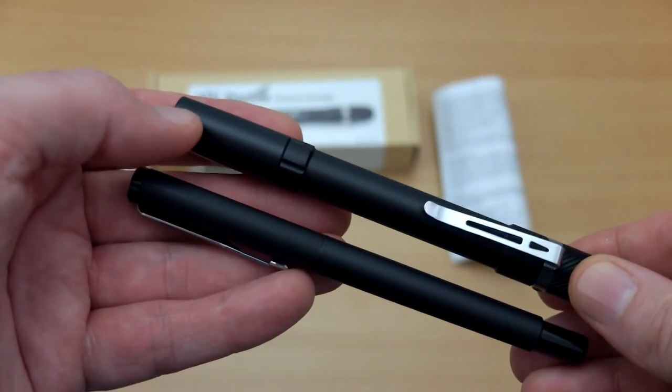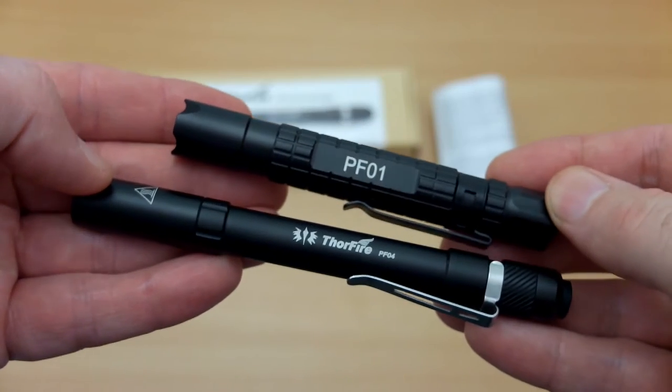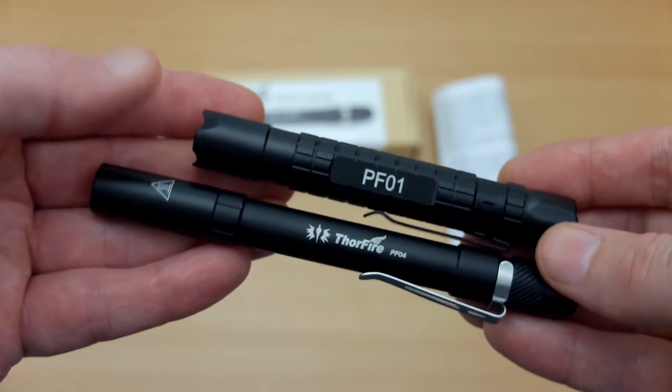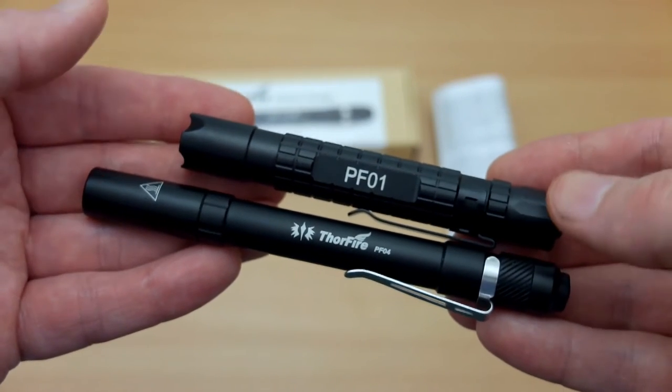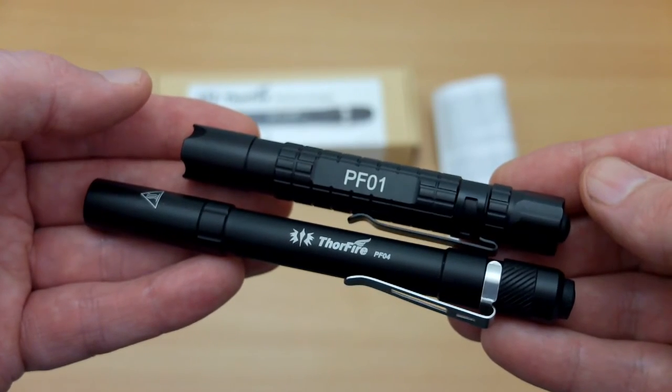Comparing it to a pen, you can see it's pretty much the same size — a little bit thicker but in terms of length near identical. I also have the PF01 here, which is a different model from the company — a single AAA cell torch — and you can see slightly different styling and design on that.